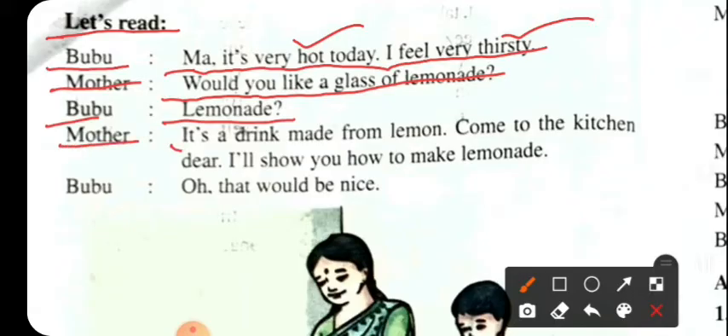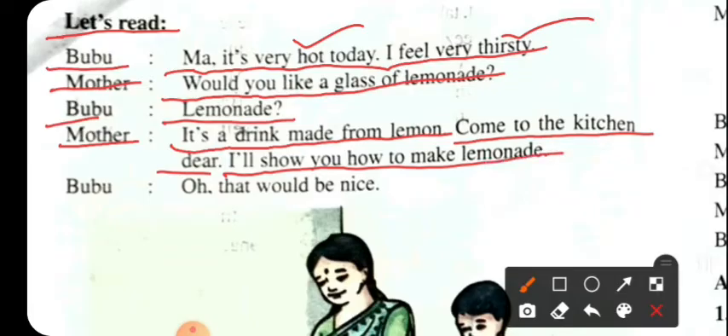It's a drink made from lemon. It's like a bit Julia. Come to the kitchen, dear. I will show you how to make lemonade.